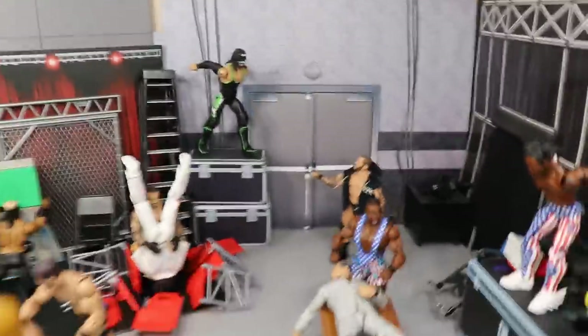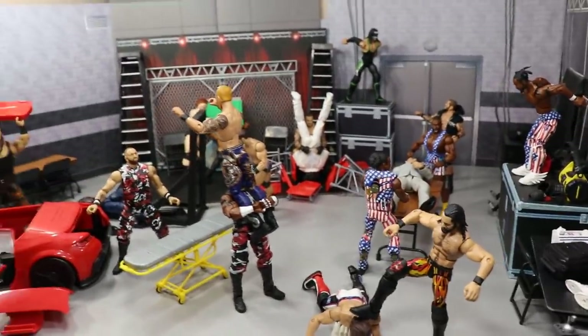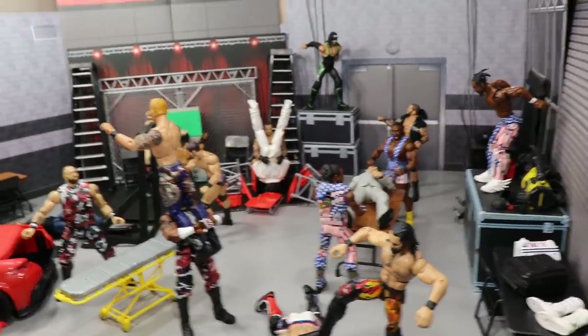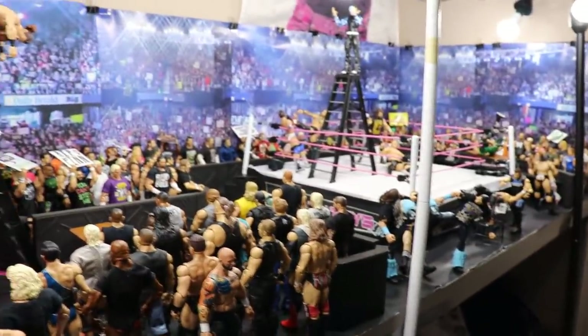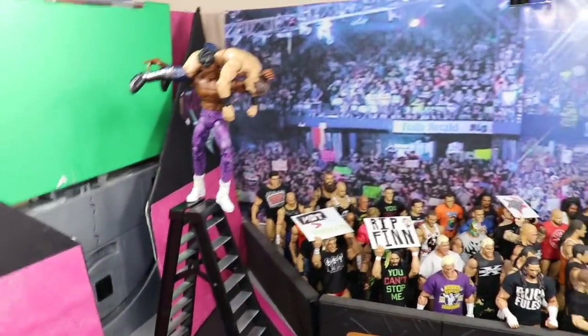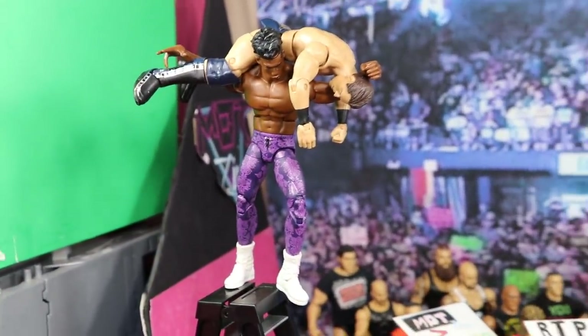That's pretty much everything in the backstage area. I know that Brett likes to get as many figures as possible, but I would rather pose it well, get some composition in, have some good moments and extreme setups. That pretty much does it for the backstage area, so now let's move on to the arena itself at ringside.